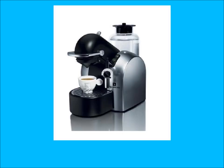We're going to review the Nespresso D290 Concept Espresso and Coffee Maker. Here's a picture of the coffee maker.